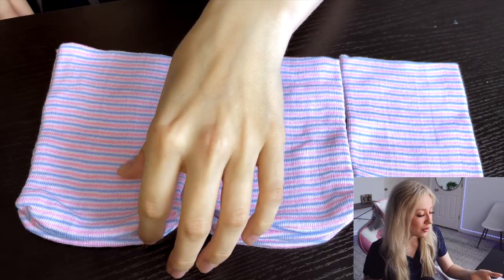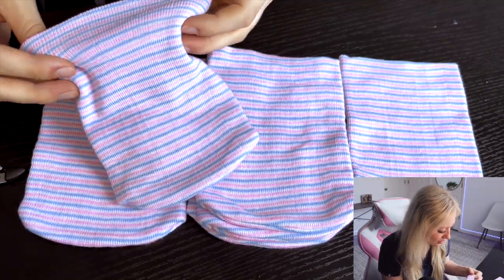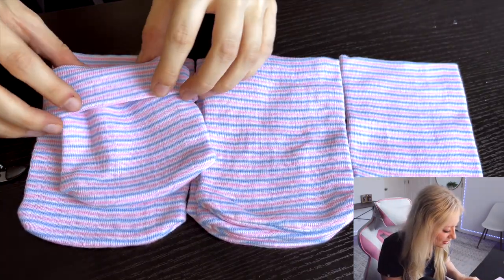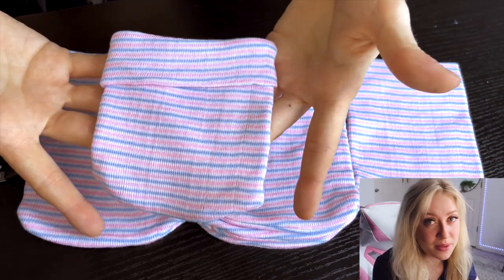To start off, you're going to take your beanie and you're going to fold it in half. Try not to fold it too far so that it'll still fit on the baby's head, because sometimes those babies have really big heads.